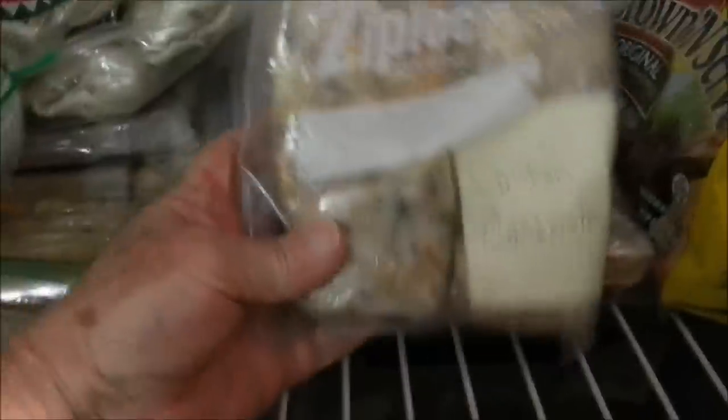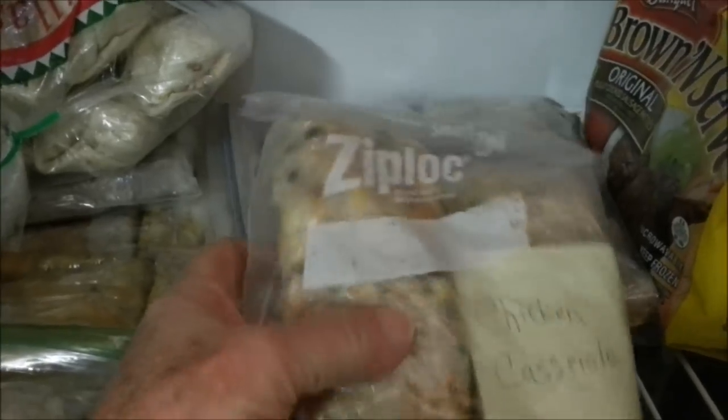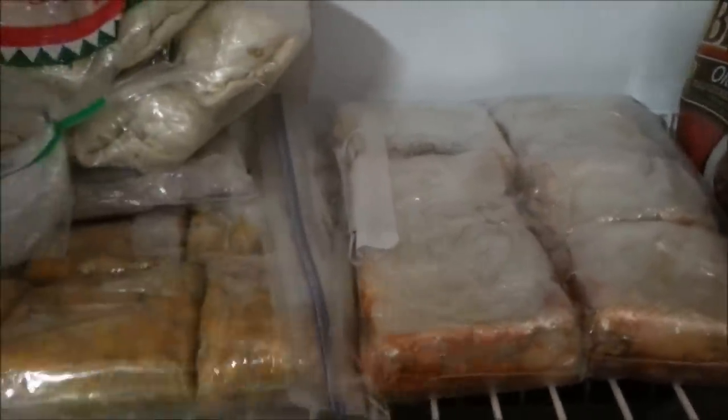We have chicken casserole. I make up chicken casseroles ahead of time and freeze them. This is the frozen lasagna — I did a video on that. And these are breakfast casserole individual servings wrapped up. That works perfect. This is a sausage egg casserole that is just absolutely fantastic.